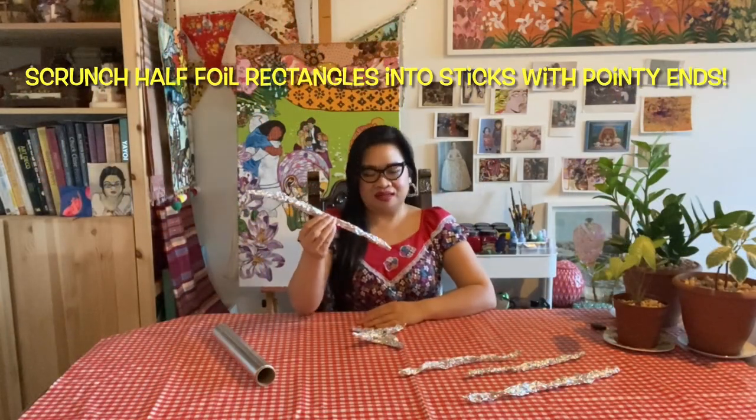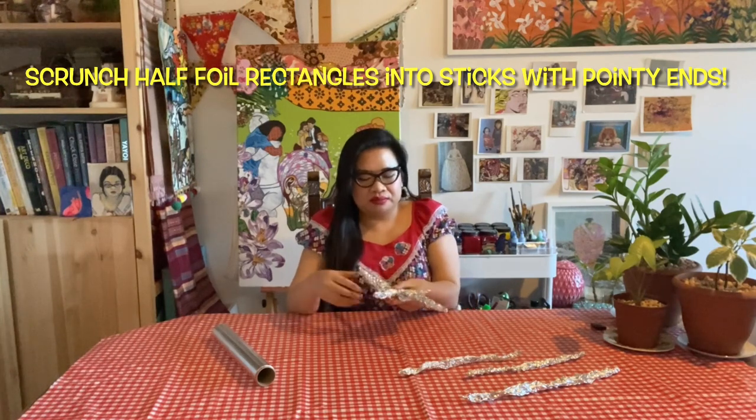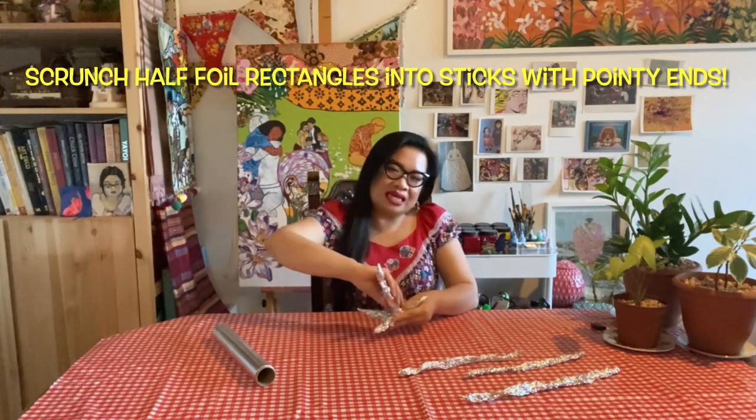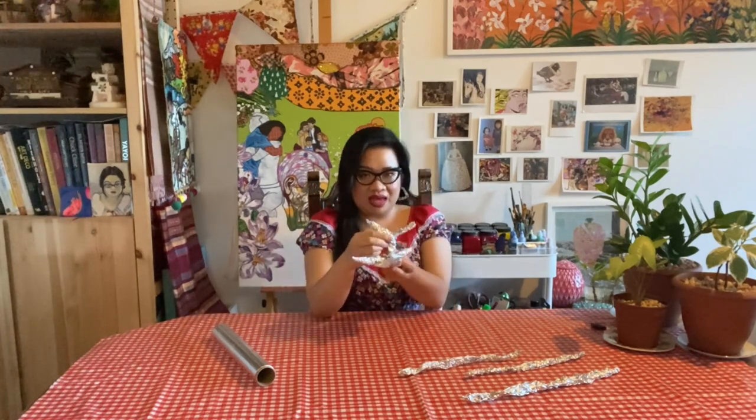Wrap your foil stick around the base of your tree and twist the ends together, leaving the ends separate. Now we're going to build up our tree trunk. We want it to be bigger at the bottom and smaller at the top. Try not to spiral around your tree — you need to twist the ends to make it strong and secure. Then you can twist the other ends together.